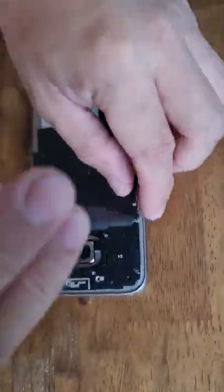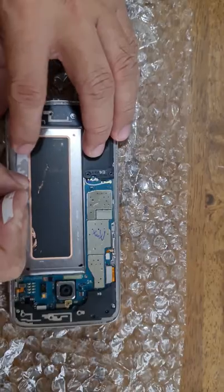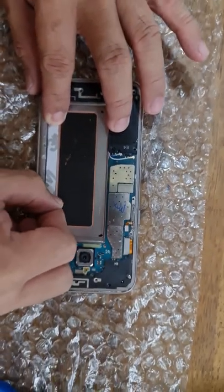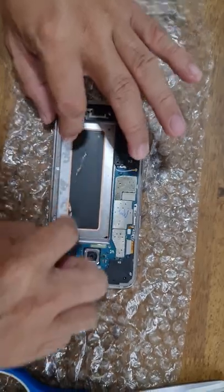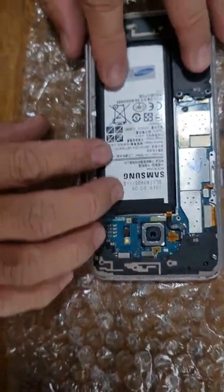You have to remove first the seven screws of the frame that holds the NFC antenna in order to expose the battery connector. After putting double-sided tape for the battery, it was a struggle to connect the battery terminal as the battery replacement connector is a little shorter than the original.